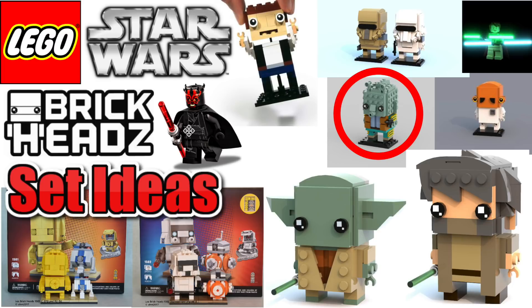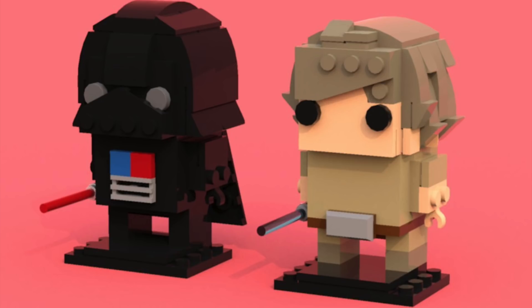So here's kind of my ideas. Pretty much my thoughts on this: they should do ones they don't do on the Buildable Figures, or haven't done. I really wanted to see a Darth Vader BrickHead. They can't really do a General Grievous, but I just don't feel like they should be doing doubles like that — at least not yet. Maybe down the line they can double up.